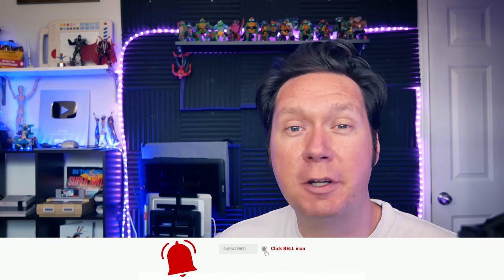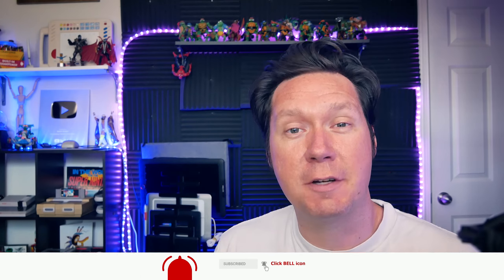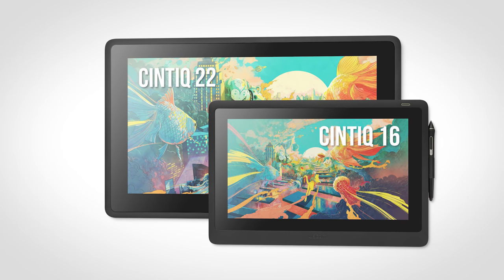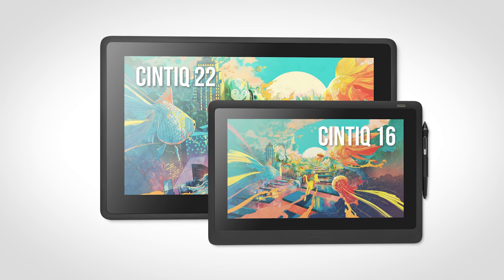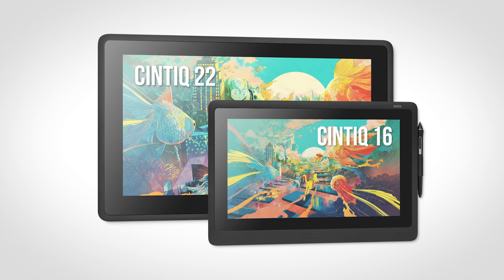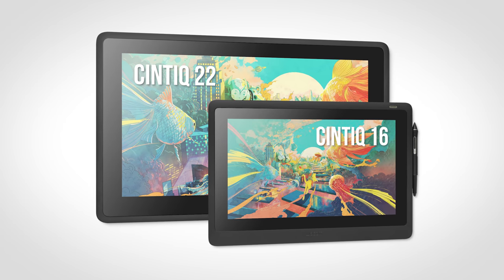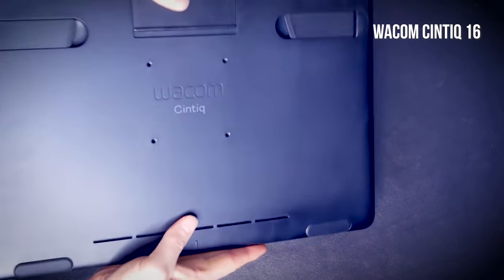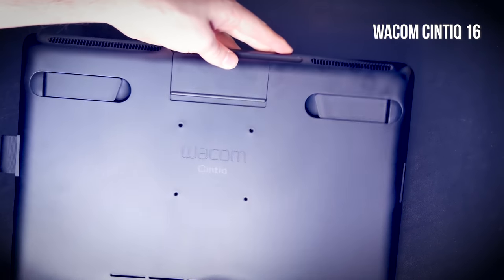Let's start this review with a quick overview of some of the key features of the Wacom Cintiq 22. Because the Cintiq 22 is nearly identical to the Cintiq 16, which I reviewed in a separate video, I'll only briefly list the specifications and features of this version. Feel free to watch my full review of the Wacom Cintiq 16 for a more in-depth look. I'll link you to that at the end of this review.